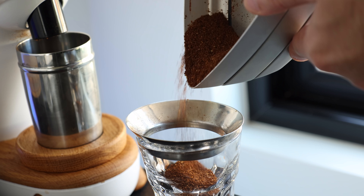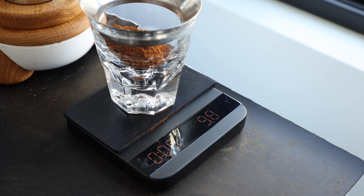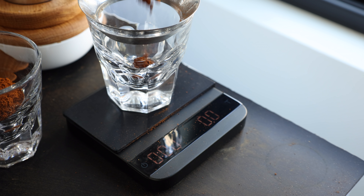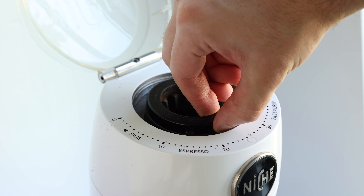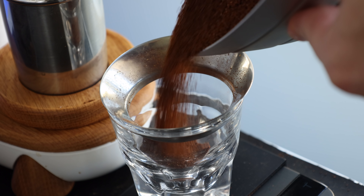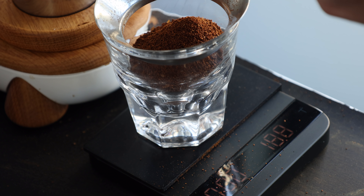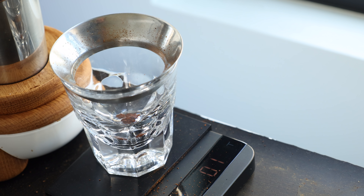So to give us a nice baseline, let's start with the seasoned burrs. The top coarse layer weighs out to 19.1 grams, the middle layer at 9.8, and the fine layer at 0.3. Now a quick swap to the fresh burrs and let's run it back. The top coarsest layer weighs out to 18.9 grams, the middle layer 10.5, and the fine layer is 0.1.